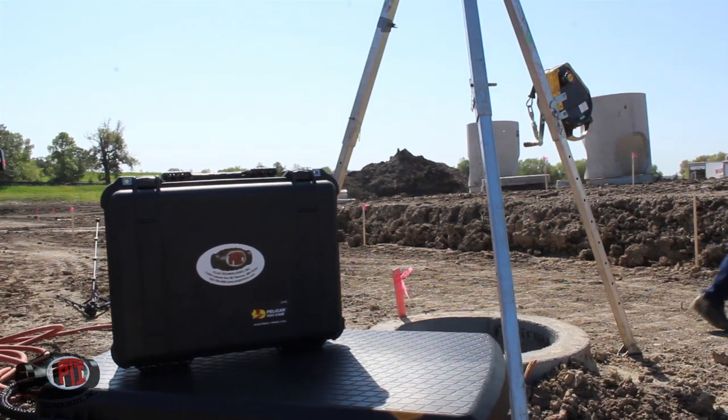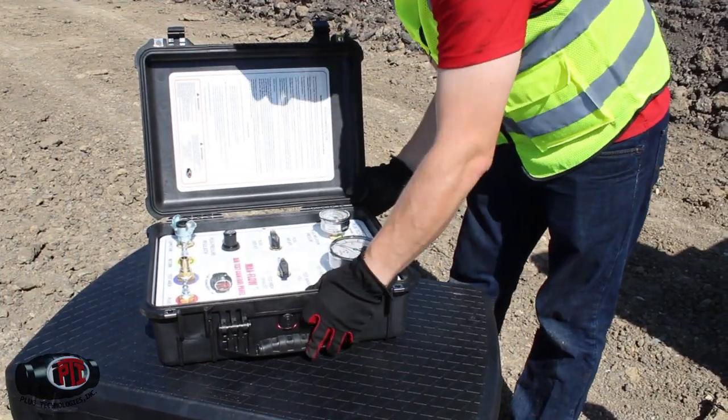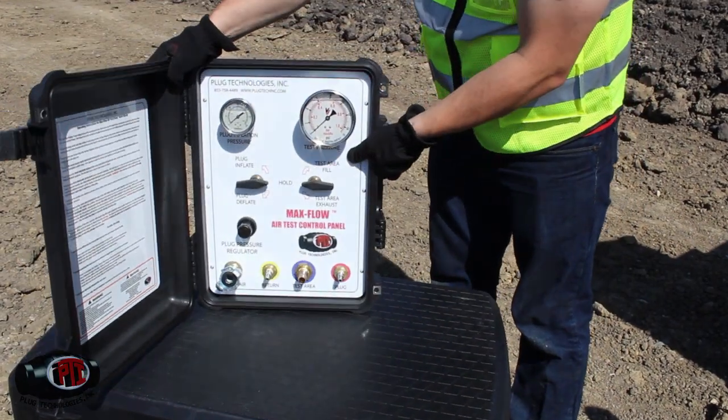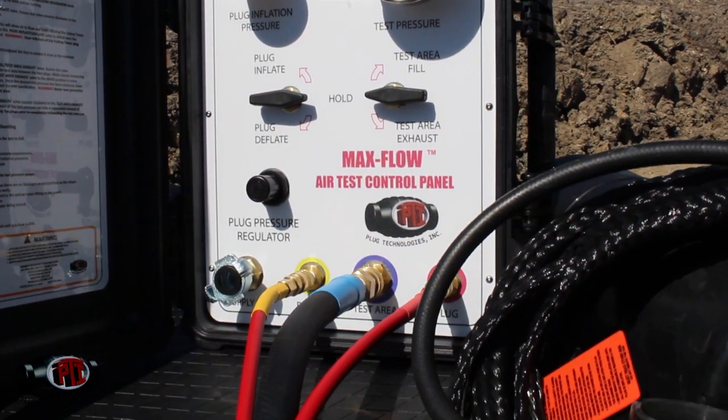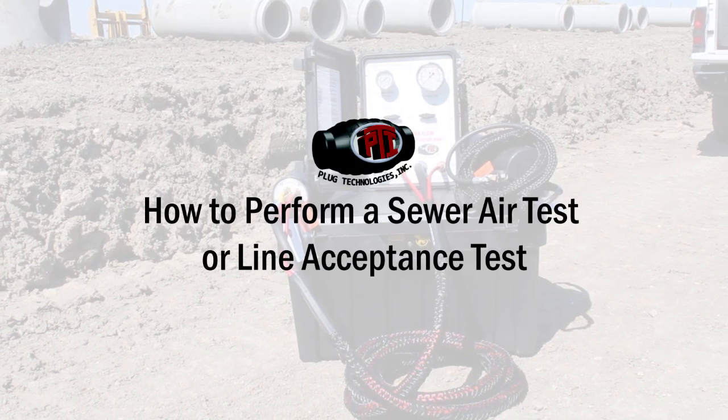Plug Technologies Inc. is a manufacturer of high-quality pipe plugs and testing equipment. We are very pleased to release this how-to video on using our equipment to perform a sewer air test or line acceptance test. This is how to set up and perform the test.